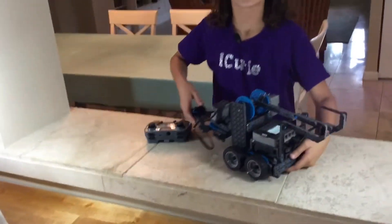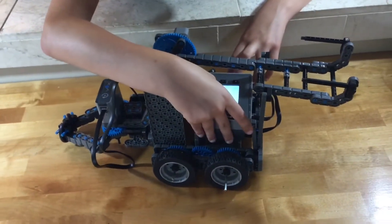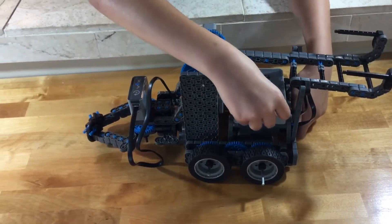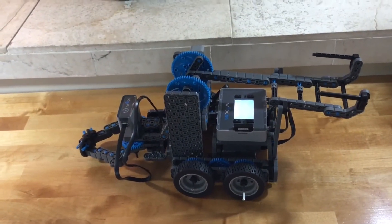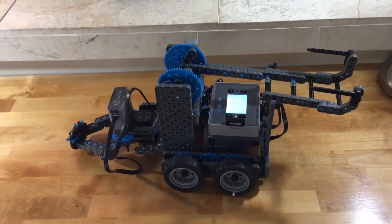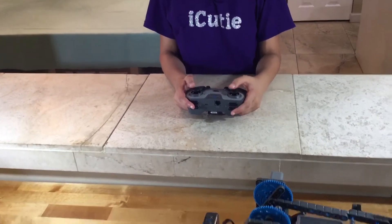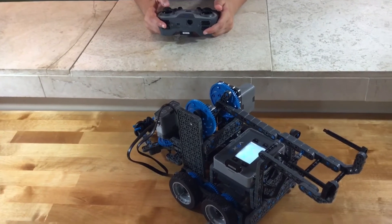Now let's get driving. Go back to your Programs and click on Driver Control. To go forward, move both joysticks forward; to go backwards, both joysticks backwards. To go to one side, bring that side's joystick forward — so to go left, bring the left side forward; to go right, bring the right side forward.